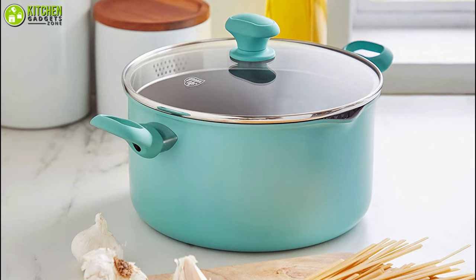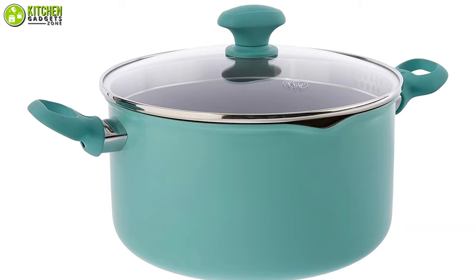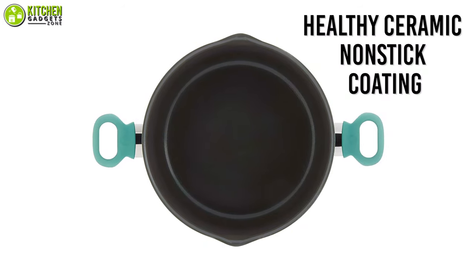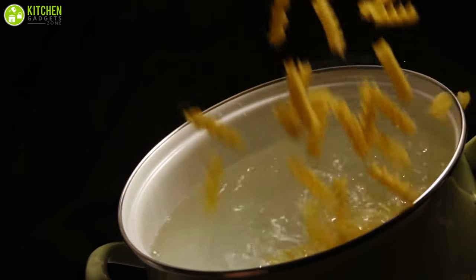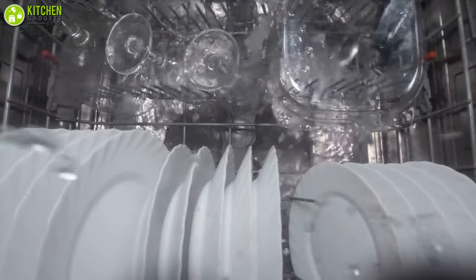This multi-purpose pasta pot is crafted from recycled aluminum that delivers even heat distribution, while the glass lid lets you keep an eye on your meal without having to lift anything. It also features a healthy ceramic non-stick coating that is safe to use, which means no toxic fumes will be released even if you overheat it. Moreover, it has a rivetless interior to make cleanup simple — when it gets messy, you can toss it in your dishwasher.